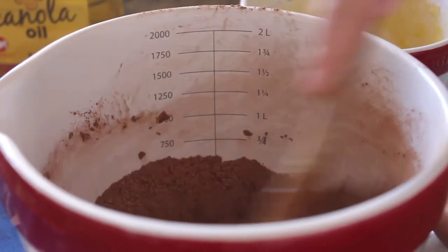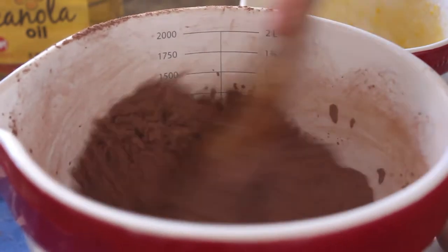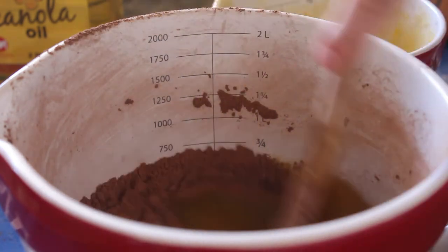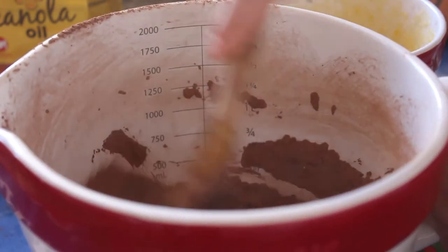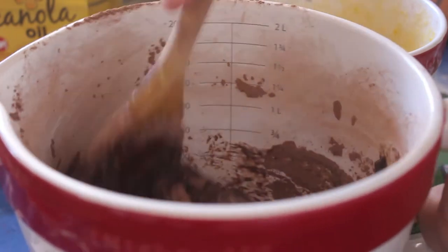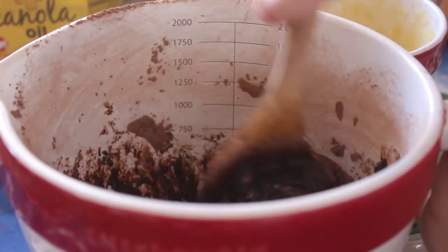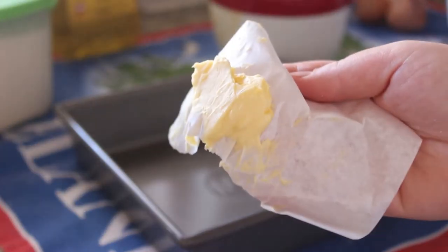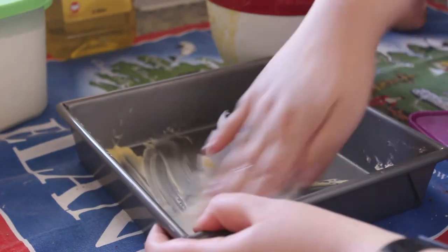What I did was put a little bit of the wet ingredients into the dry ingredients and mixed it up so it wouldn't get clumpy. Once I was ready, I added the majority of the wet ingredients into the dry and mixed until I got a good consistency — it looked so good.